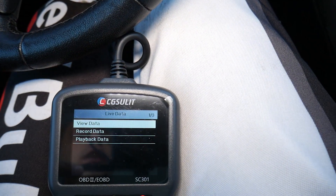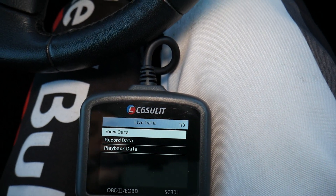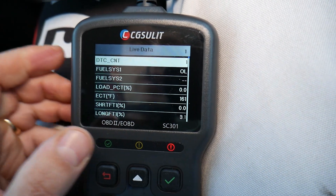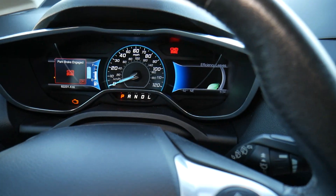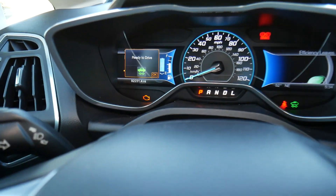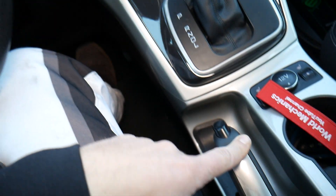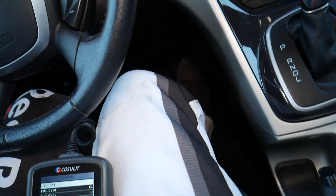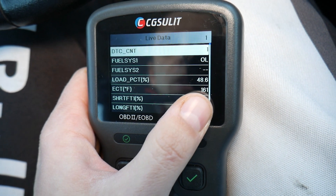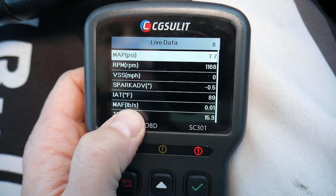You can also check ignition advance and all that stuff — things that can save you quite a bit of headache. Click 'view data — complete data set.' You can select units of measure as well. Now start your car. If you have a regular car, just start it. If you have a hybrid or plug-in hybrid, select the EV option. Make sure the emergency brake is on and the car is in park. On a non-hybrid, it will just start. You'll see coolant temperature right here at 161.